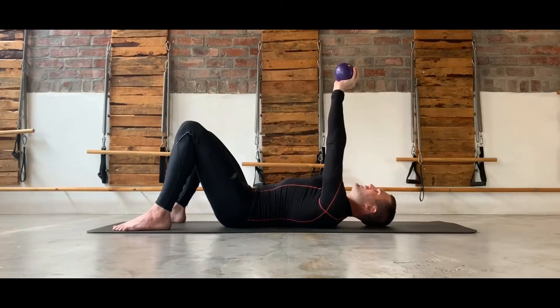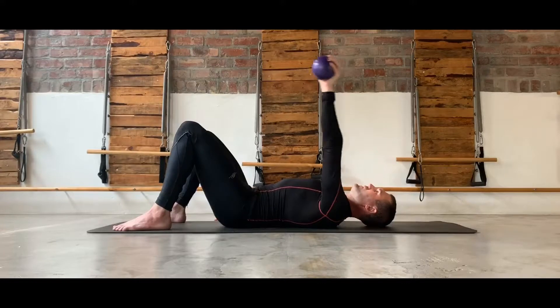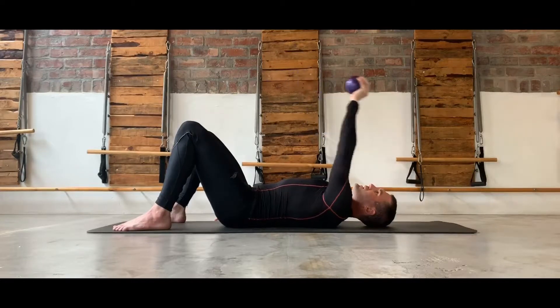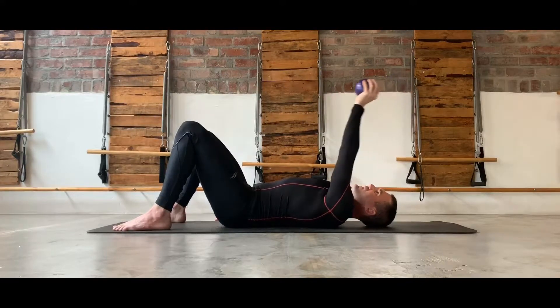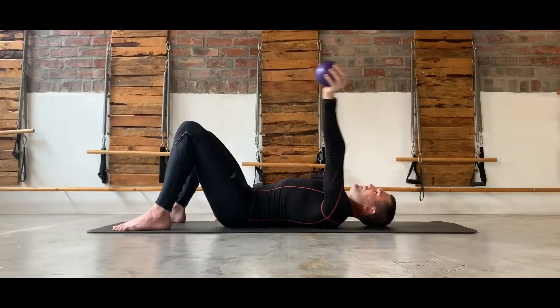The next exercise: with light weights in hand, set the shoulder so that it's stable, and then rotate, drawing little circles. The bigger the circle, the more difficult the exercise is. Generally I like to do this exercise in both an anti-clockwise and a clockwise direction so that all the muscles in the rotator cuff get a chance to activate in both orientations.